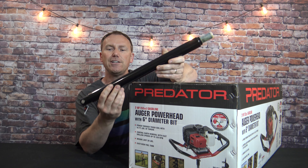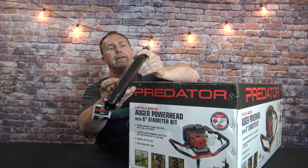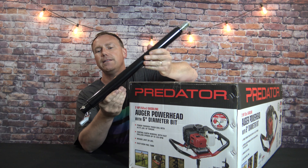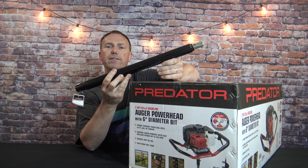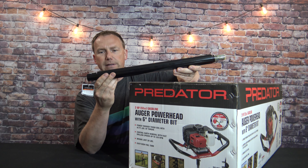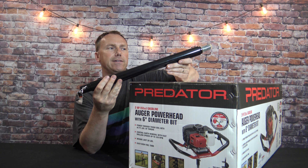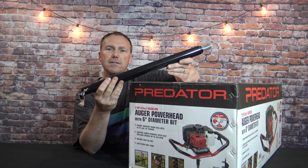Here's the auger extension. It's basically about an inch and a half diameter shaft. It's got a pin on that end and a male end on the other end which goes into the power head. This will extend your drilling depth about 21 inches. It is pretty heavy duty. The paint seems pretty thick — possibly powder coated. Pretty decent for 29 bucks, and a must-have if you live in northern Illinois or Wisconsin where you have to drill below the frost line.